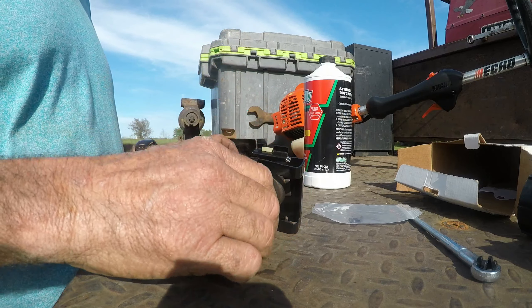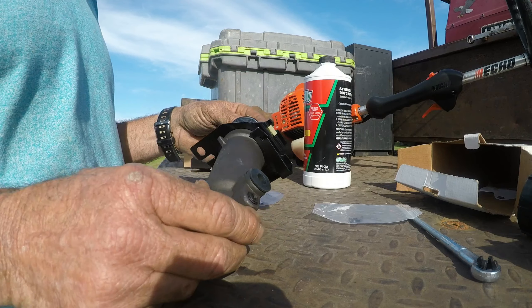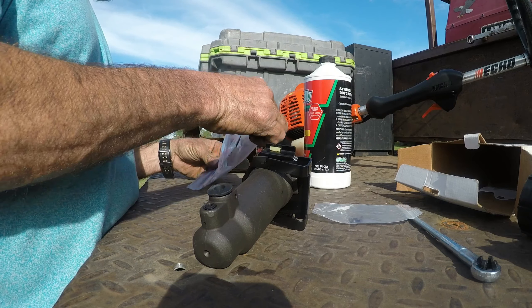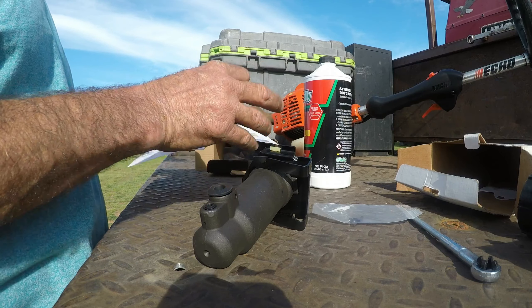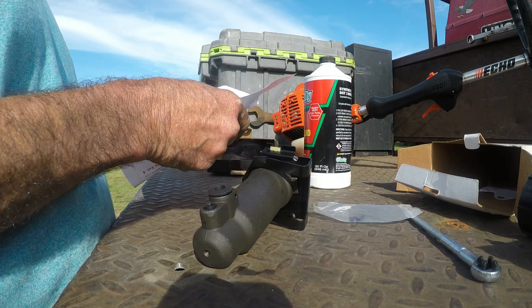I did get the aluminum one, which I didn't specifically ask for — I just ordered it and that's what came in. That should be better than the factory plastic one, which is nice. Hopefully the throwout bearing is still good, because that would not be cool.